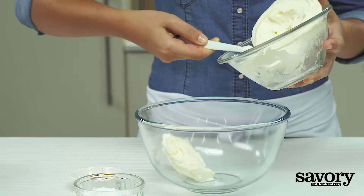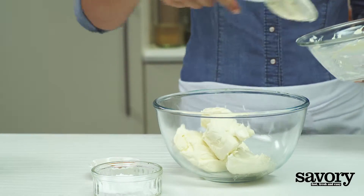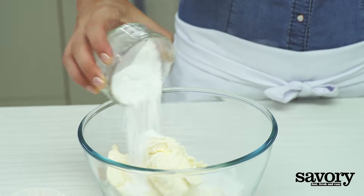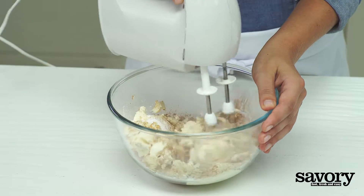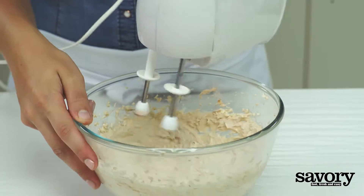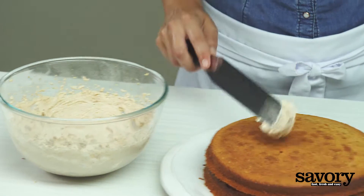Make the frosting by beating the cream cheese, confectioner's sugar, and cinnamon together until light and fluffy. Top the cake with the frosting.